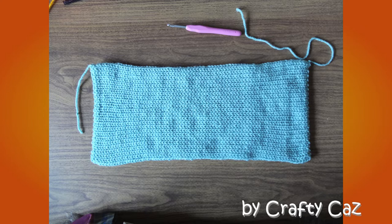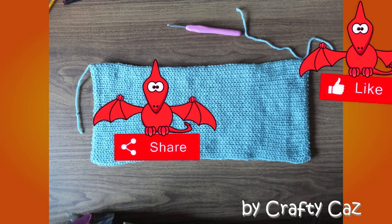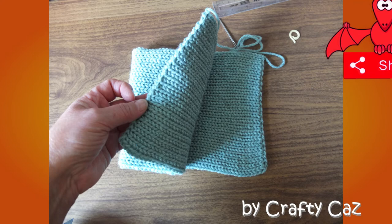With your Addi 46 or your Centro 48, cast on with 5-6 rows of waste yarn. Knit 80 rows and cast off with another 5-6 rows of waste yarn. After that you need to seal the ends of the tubes closed and we'll move on to the next stage.